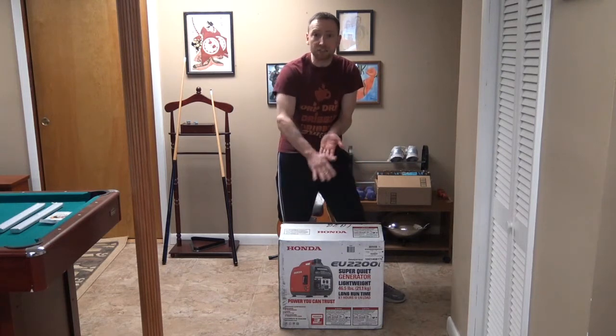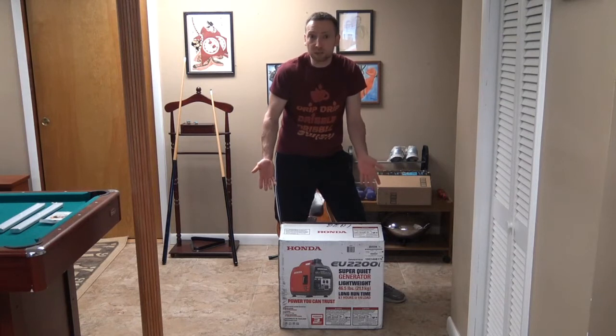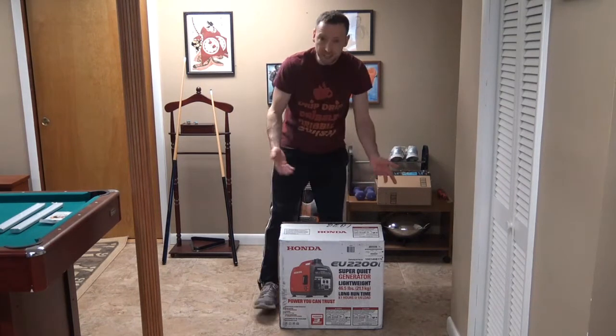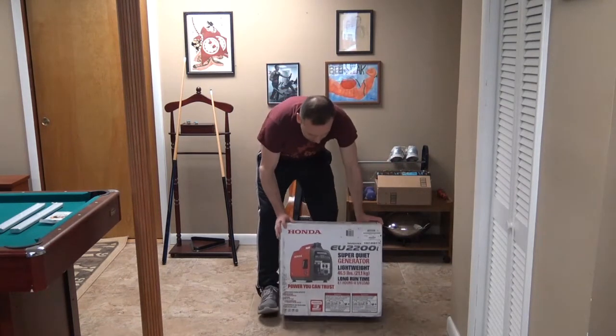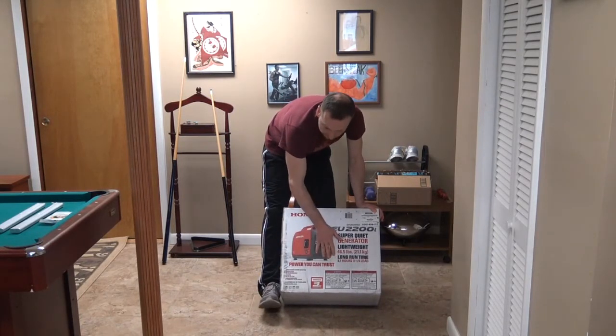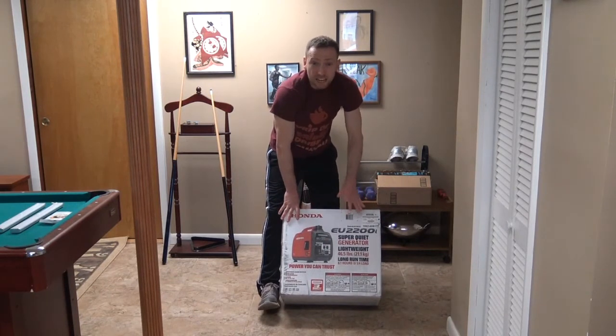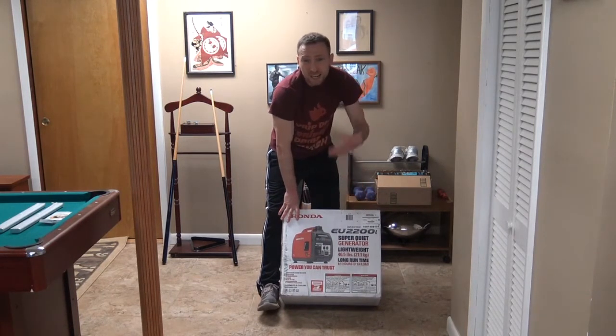Everything I ordered off Amazon I use standard shipping without Prime and still get it in 2-3 days, which is really cool, depending on the weather and where it's at. It says 'power you can trust,' which is true. It has a 3-year commercial and residential warranty, so you can use it on a job site as well as camping, RVing, or pretty much going anywhere you want to with this generator.